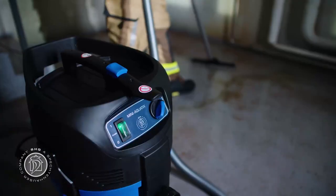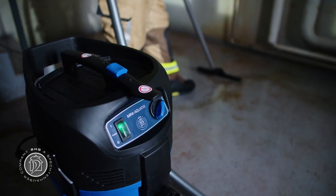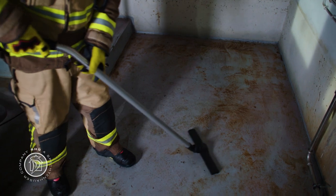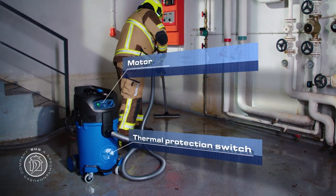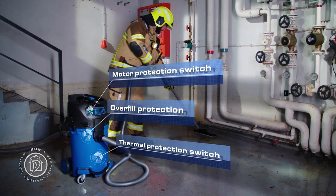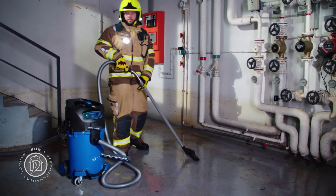On top of this, the Spechtenhauser triple safety system provides uncompromising reliability for the Mini-Aquatics. Thermal and motor protection switches ensure safe pump operation, and an electronic overfill protection guarantees smooth operation right to the very end.